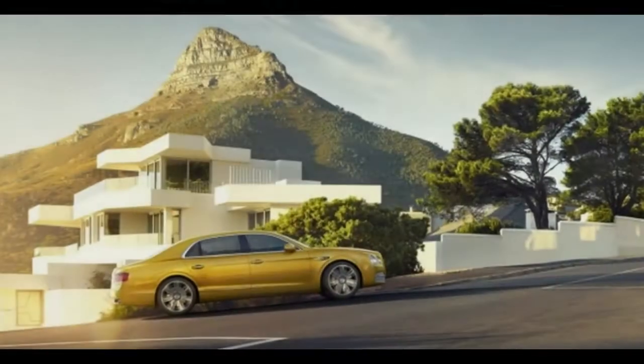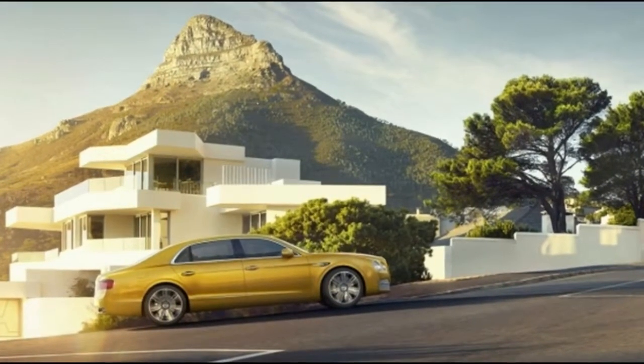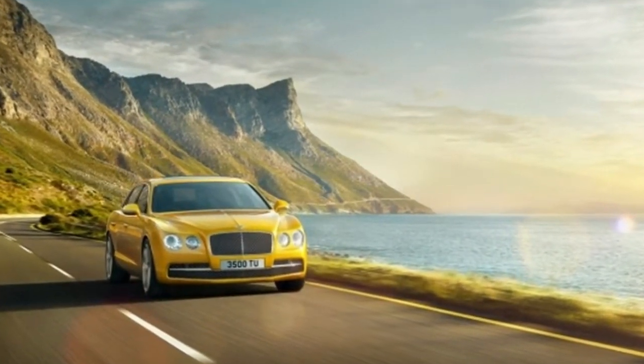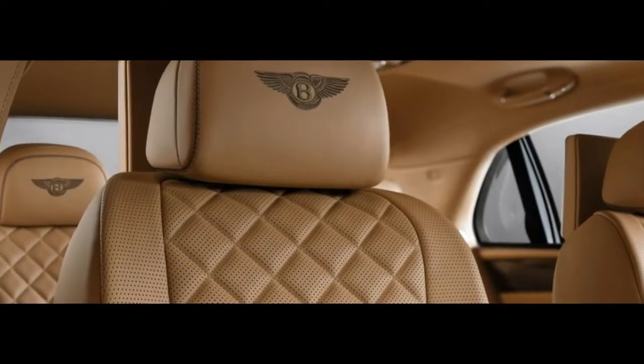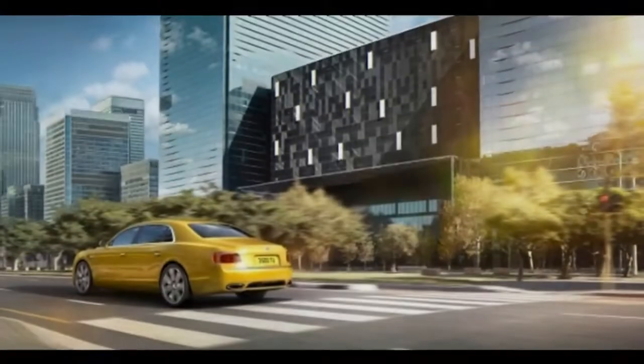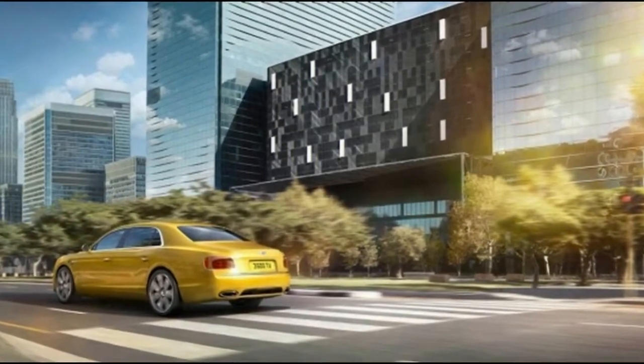All in all, the new settings enable the Flying Spur to feel more balanced and a touch more deliberate in its movements. And aside from when you're fully on the brakes or asking it to attack a tight corner, this never truly feels like a 2.5-tonne car — which is perhaps its greatest dynamic achievement.